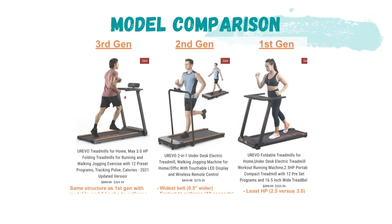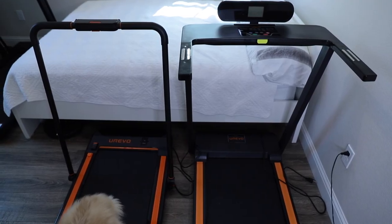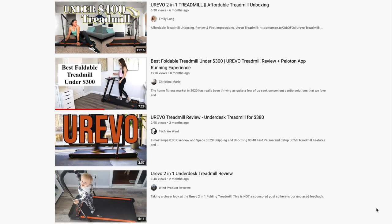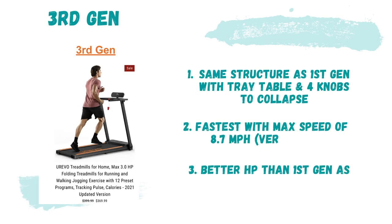Here's a comparison of all three Urivo treadmill models. The newest third gen model has the same structure as the first gen treadmill, with a tray table and four knobs to collapse it. This model is also the fastest, giving you a max speed of 8.7 miles per hour, versus the other two which have max speeds of 7.6 and 7.5 miles per hour. It has a three horsepower motor, which is the same as the second gen treadmill and better than the first gen.